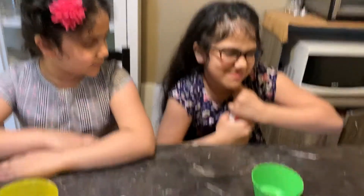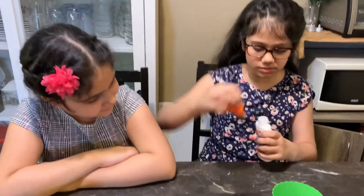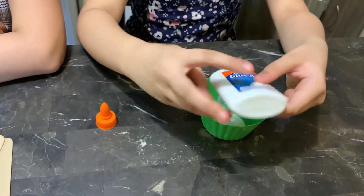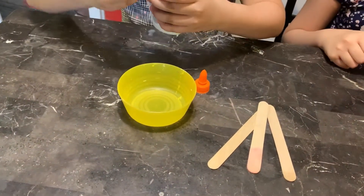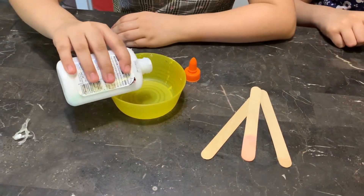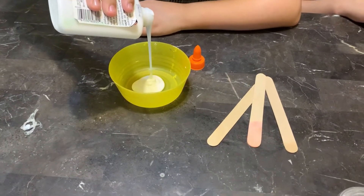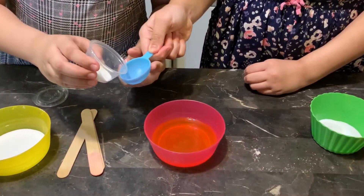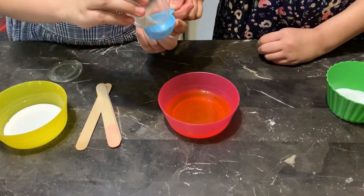So you're going to pour in the glue — don't get too much. Here you go. Add your glue. It's not coming out easily. Now you put half a teaspoon to one teaspoon of borax inside. Don't add too much. There you go — just a bit more. There you go.